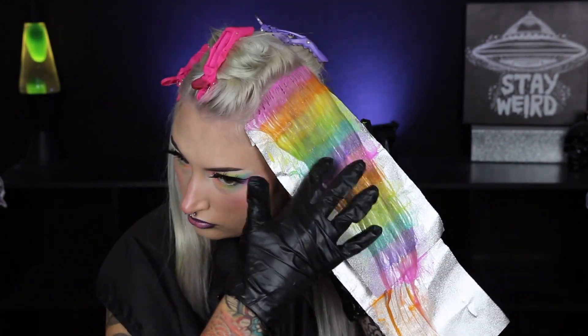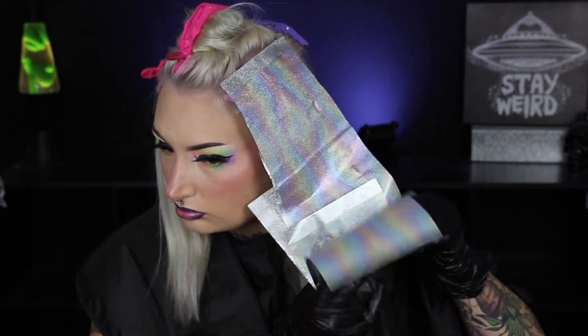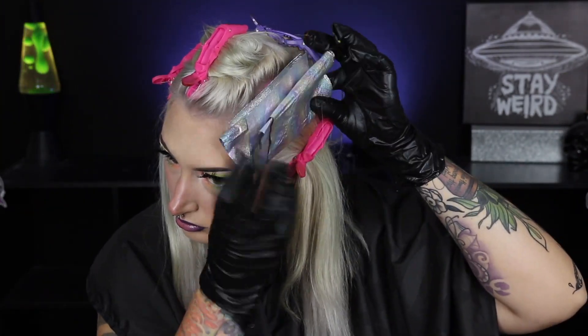Once I'm done applying the color, I'm just going to run my fingers through and blend the colors together a little bit. Then I'm going to cover them with foil and roll them up and pin them out of my way, so they're not hanging on the side of my face and I can still see what I'm doing.